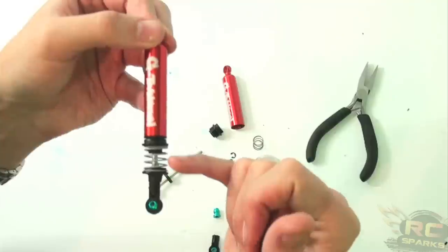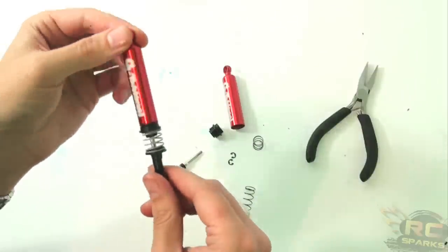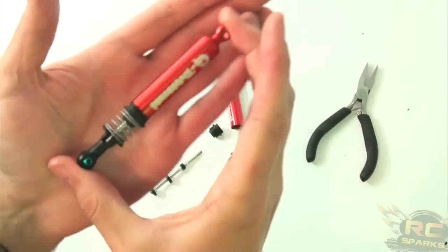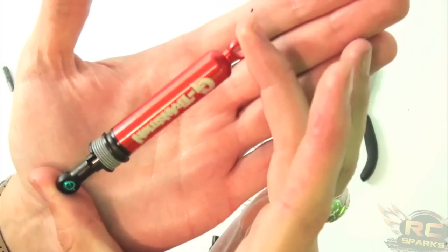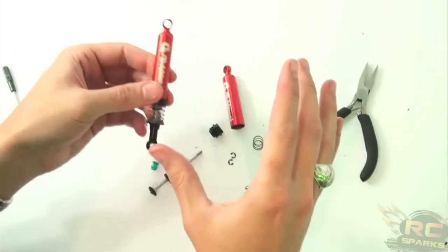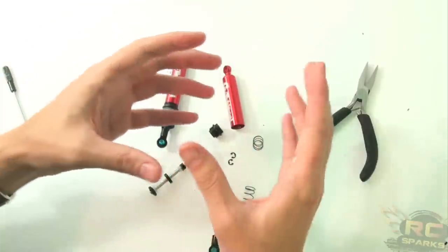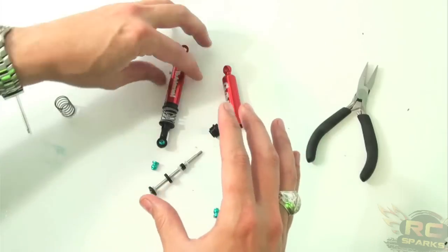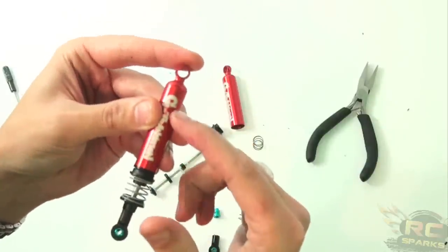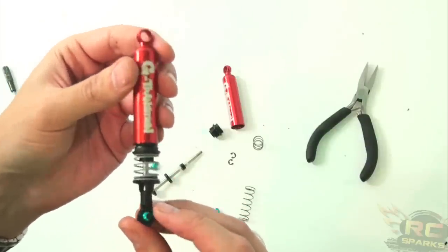Somebody had mentioned they didn't see a lot of travel here for my scaler to move on. Is it going to be good for rock crawling? Well, this actual shock itself is as scale as I want to go. This build really isn't about overall performance — this is about scale movement and brute strength. Even though it doesn't go down quite a bit, there's an internal spring in here and an additional spring to help with jumps and landing.